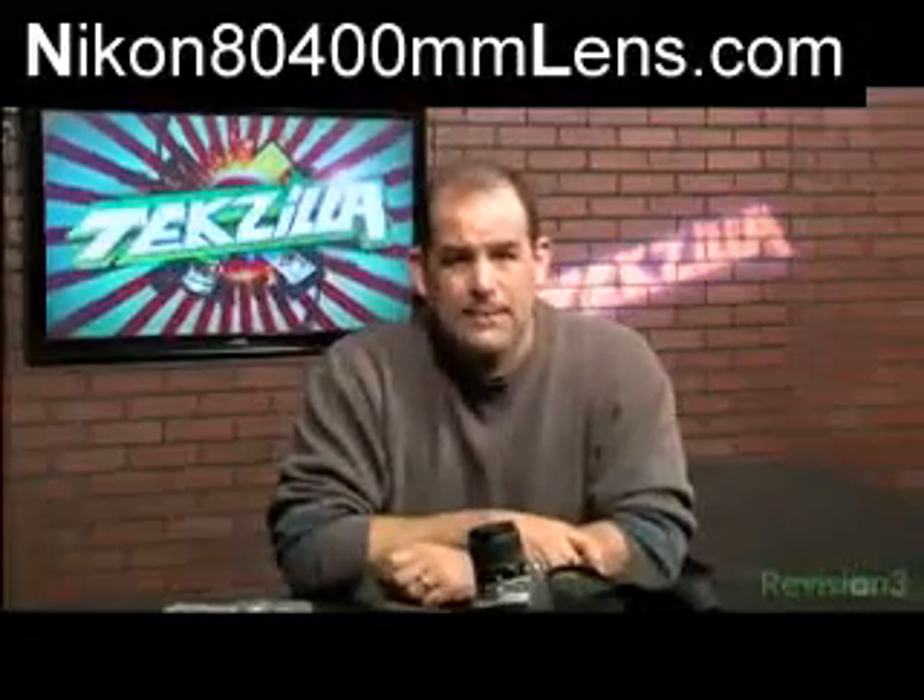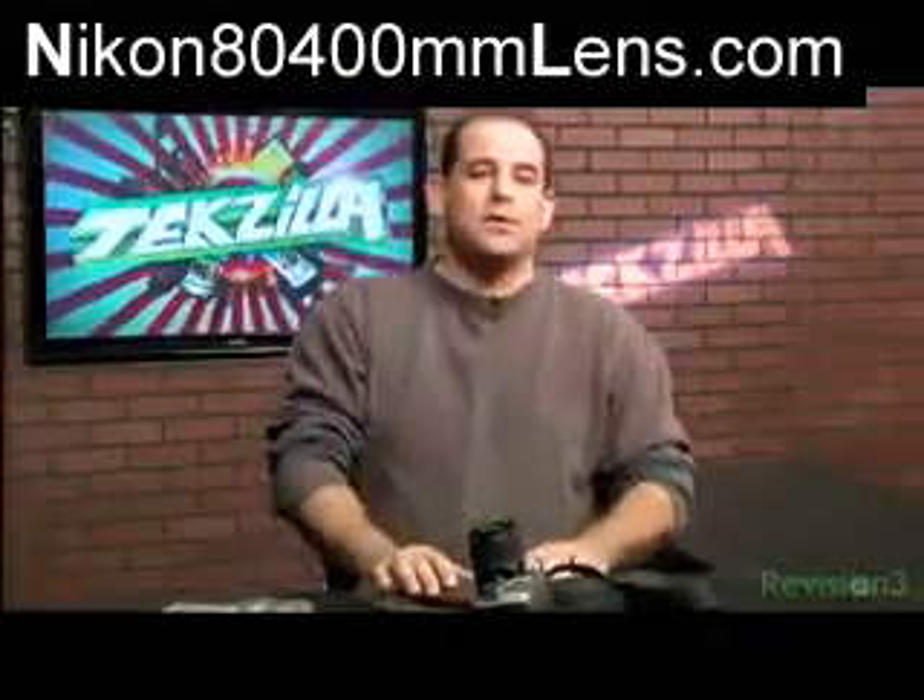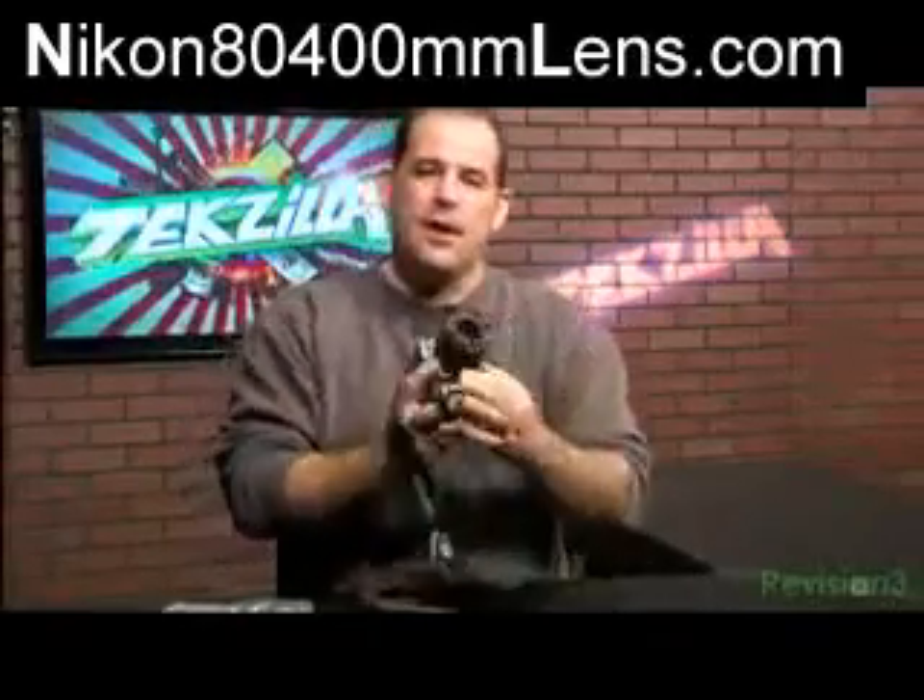Hey, I'm Patrick Norton here for Techzilla Daily. There is nothing more embarrassing than a once-in-a-lifetime picture that's ruined by a giant thumbprint or even a little smudge on the lens of your camera.